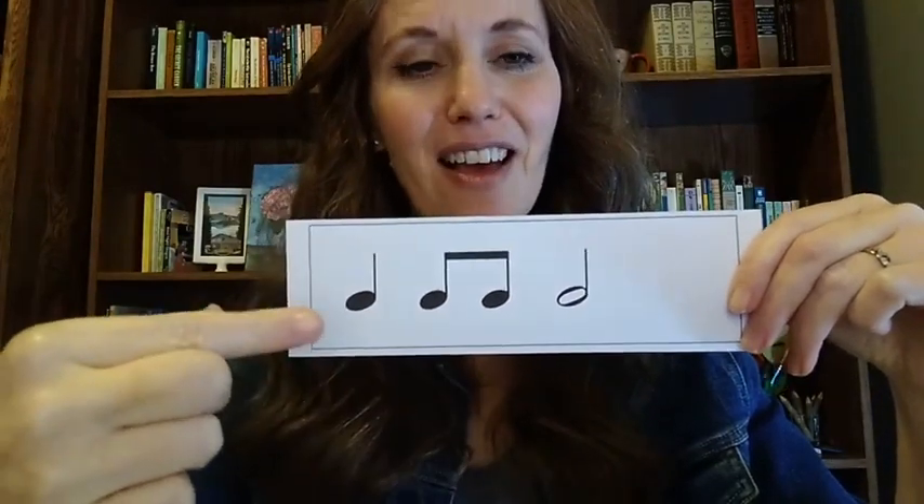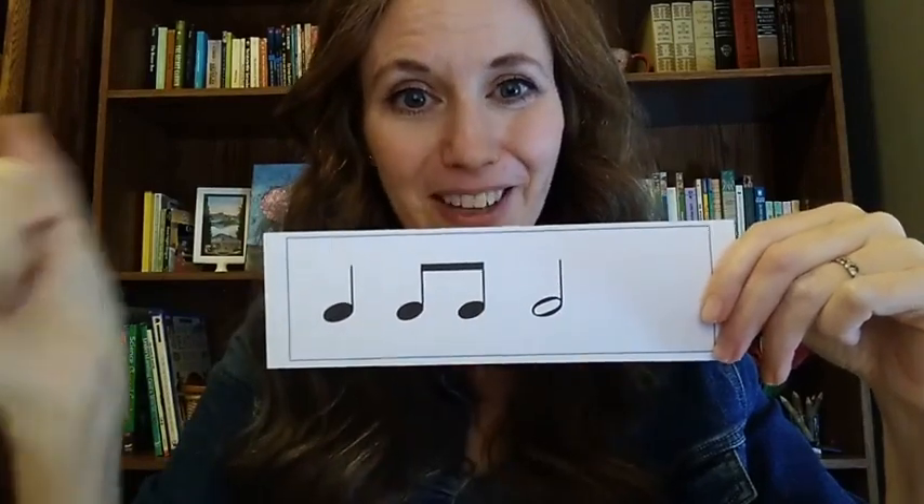Alright, here's another one. One, two, three, four. One, two, three, four. Alright, so that was ta, ti, ti, half note. How'd you do?